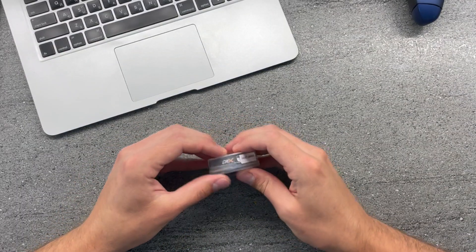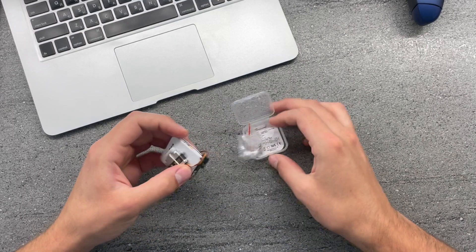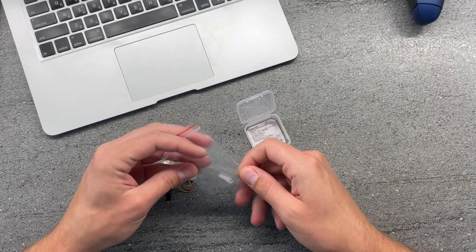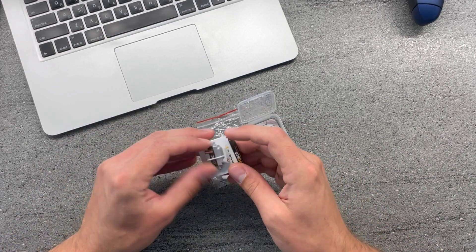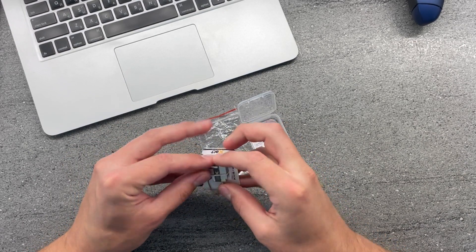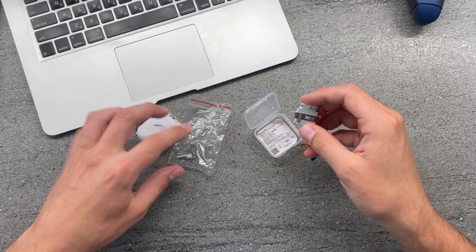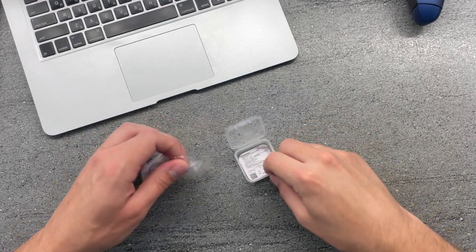So let's open this up first of all and see what we have provided. We have an extra control horn or servo arm, a few bolts, just clean packaging — nothing fancy, just a nice little box.